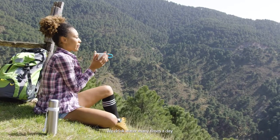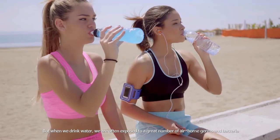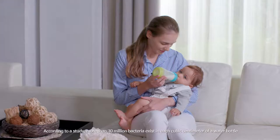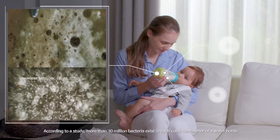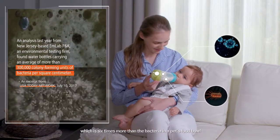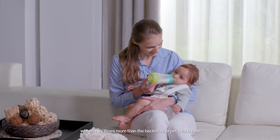We drink water many times a day. But when we drink water, we are often exposed to a great number of airborne germs and bacteria. According to a study, more than 30 million bacteria exist in each cubic centimeter of a water bottle, which is six times more than the bacteria in a pet's food bowl.